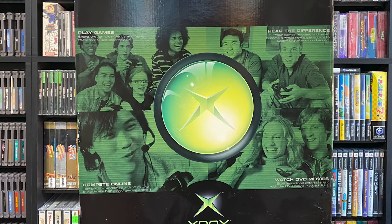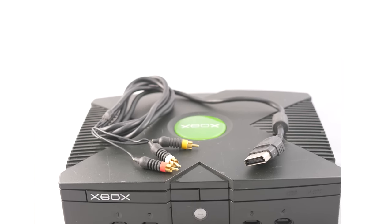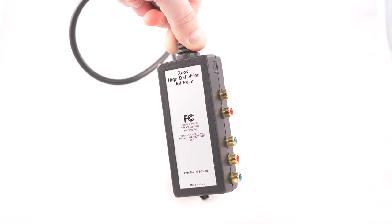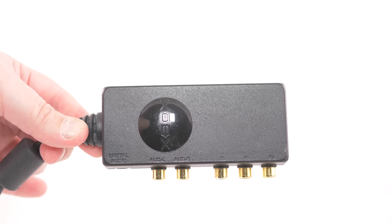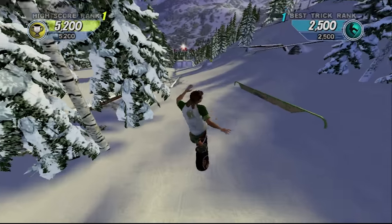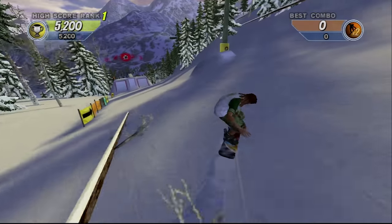When the original Xbox was released, it shipped with the same standard definition composite video cables that had been the standard for the previous generation of consoles. However, Microsoft also sold a box that outputted high-quality component video as well as digital audio. This HD pack allowed people to access progressive scan resolutions for almost every game in the Xbox's library, and the graphics in many of those games still hold up today, almost 20 years later. Since you'll always want to avoid using composite video on modern TVs, let's check out some easy ways to take advantage of those progressive scan signals.